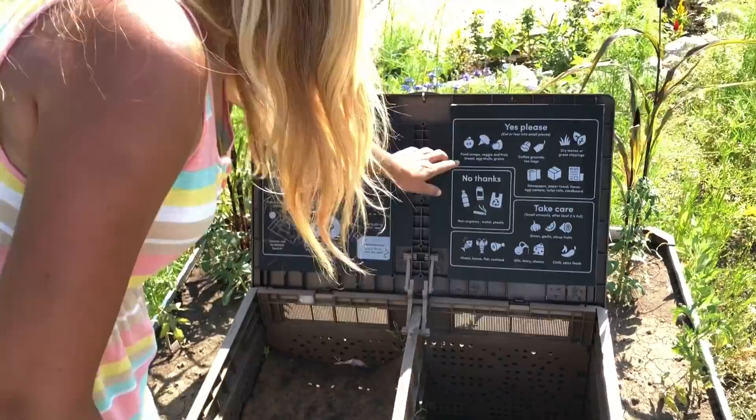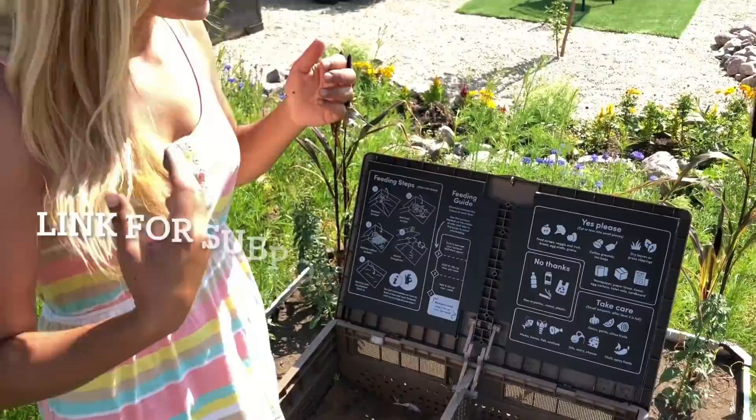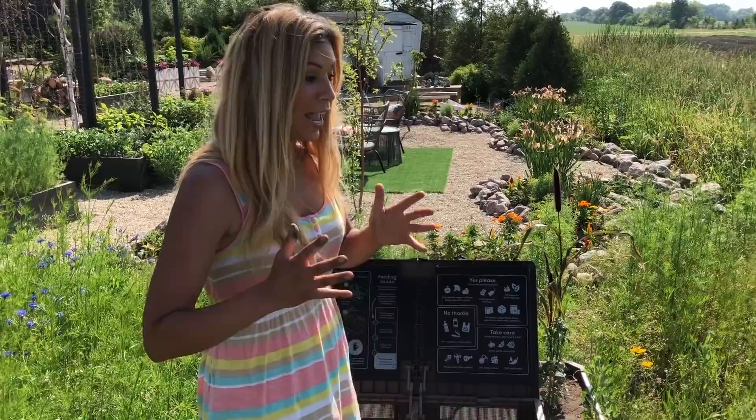It shows over here what to add, and there's a huge list on their website — and I'm pretty sure it comes with the Sub Pod as well. There are so many things you guys that we throw into our trash. If you can start putting it into this bin instead of your trash can, how awesome would it be that you're able to use half of your trash to feed it to your garden.